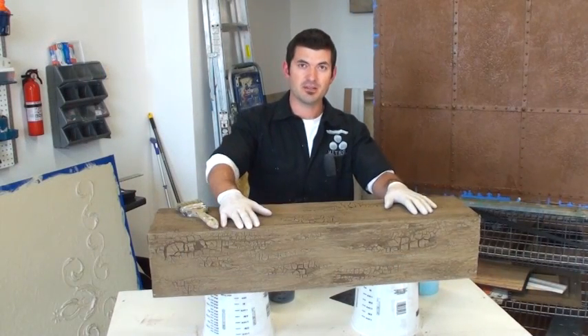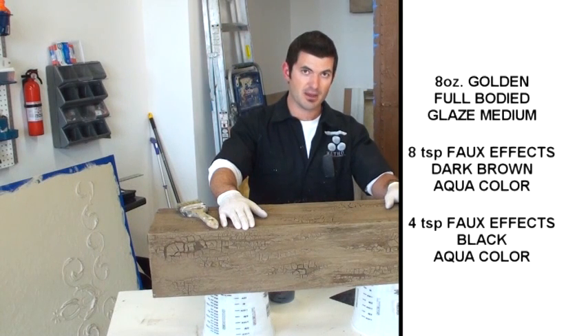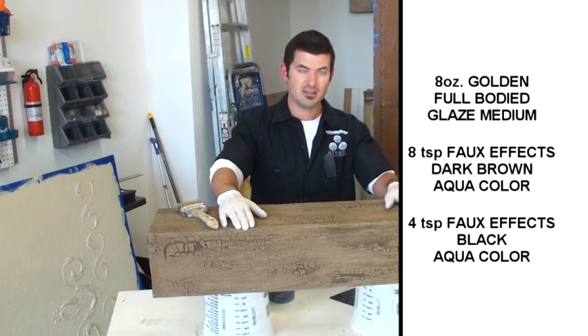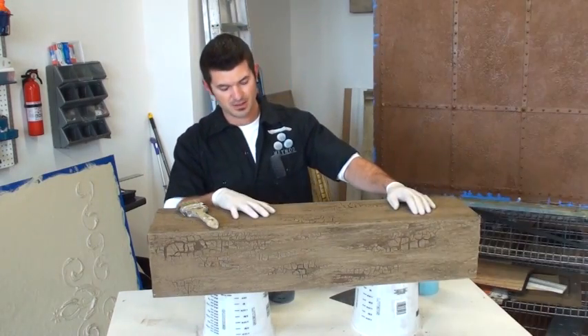Now we're going to get on to staining this thing. For that I'm going to use Golden Procore full body glazing medium — eight ounces of that — eight teaspoons of dark brown aqua color, and about four teaspoons of black aqua color. I'll mix that up and then brush it on to get it stained.